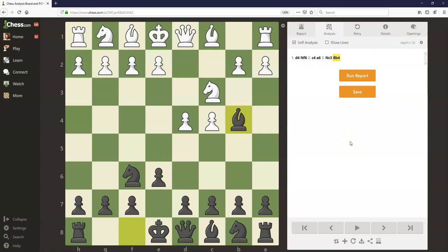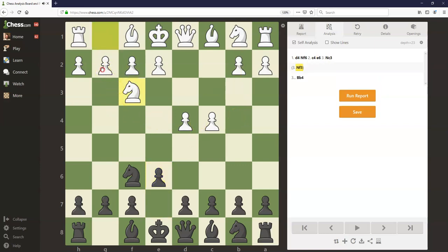Those are some of the key ideas of the Nimzo-Indian defense, and we're going to talk about how the game can progress from here. But first let's take a step back and talk about some move order issues in this opening. Going back to move 2, after black plays e6, so far we've only looked at white playing knight c3 and pinning that knight with bishop b4. There are a lot of players with white who want to avoid the Nimzo-Indian, and they can do so by just not playing knight to c3. For example, knight f3 is a popular move, and g3 is sometimes played as well. So the bad news is if white does this, you're not going to be able to play the Nimzo-Indian — you do have to learn another defense.